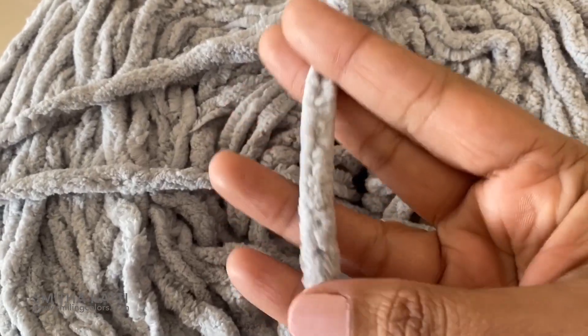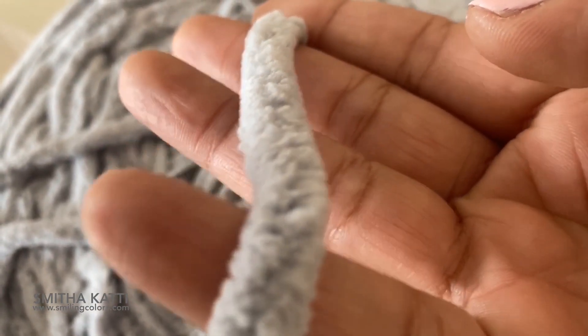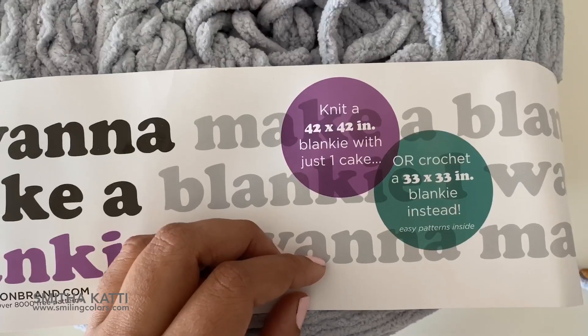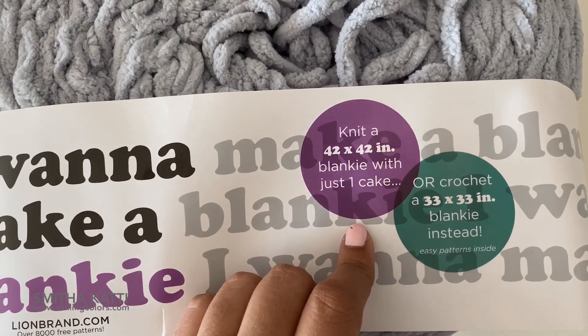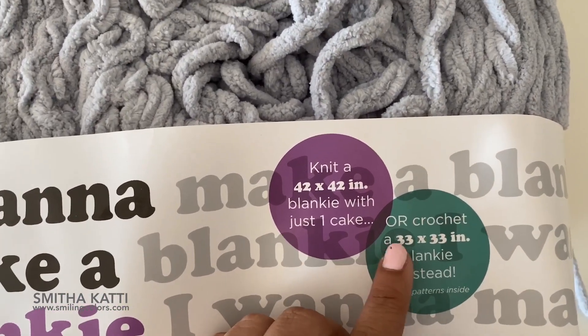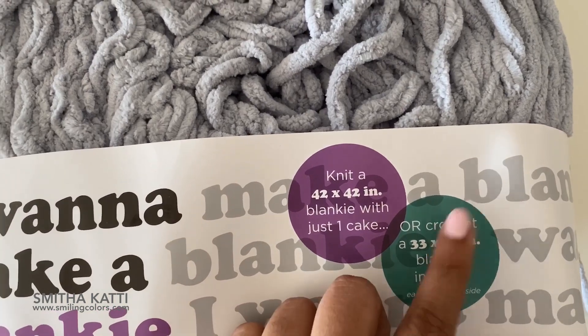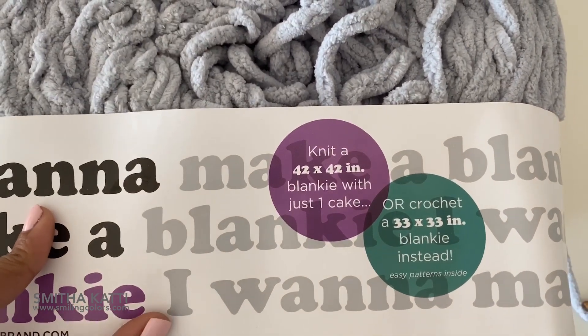The yarn is actually kind of like a mix of chenille yarn — it's really soft and you can see the fibers on it. The label actually mentions that you can knit a 42 by 42 inch blankie with just one skein, or you can crochet a 33 by 33 inch blankie instead. That's always true because crochet takes more yarn than knitting, so it makes sense that you could knit a larger blanket.